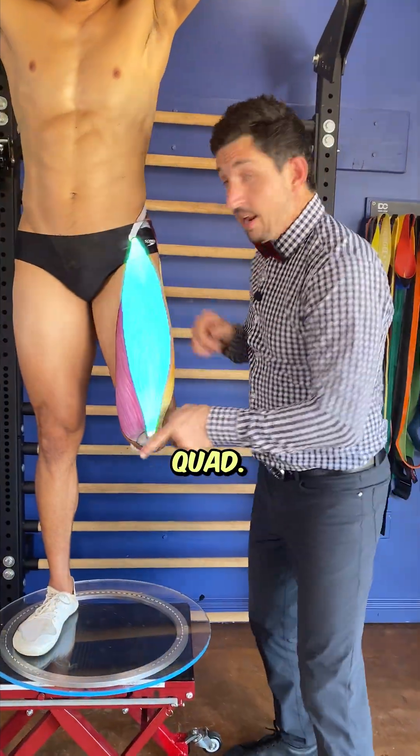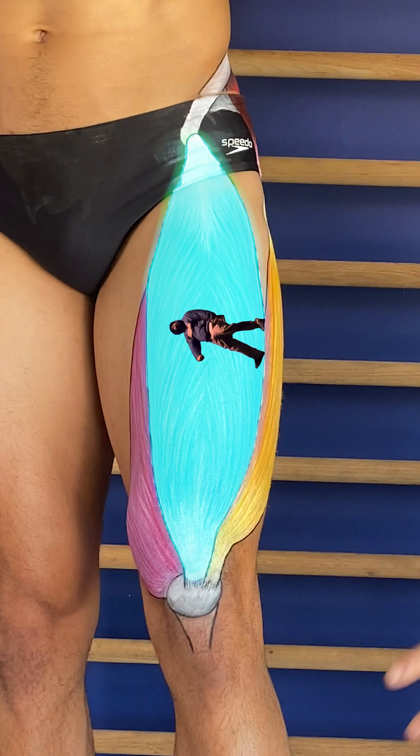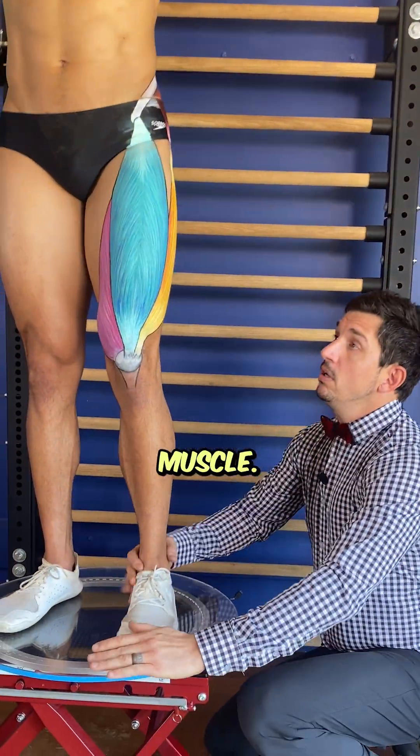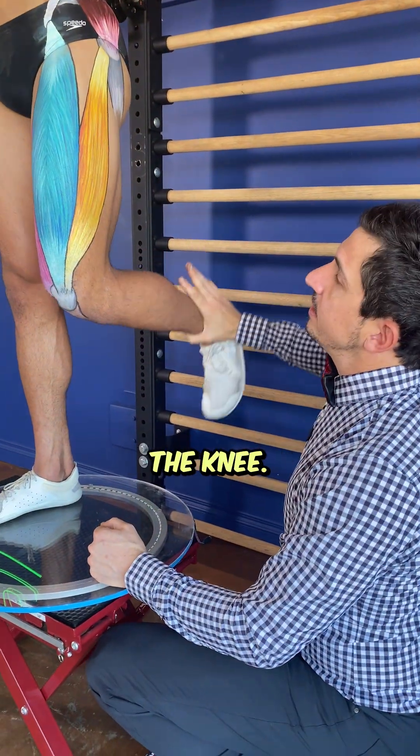Here's what you need to know about this quad. First of all it needs to be strong, it needs to be long, and it needs to work. What this muscle does is — if your knee's up, it's easy — quad extensions, you've done it before: it straightens the knee.